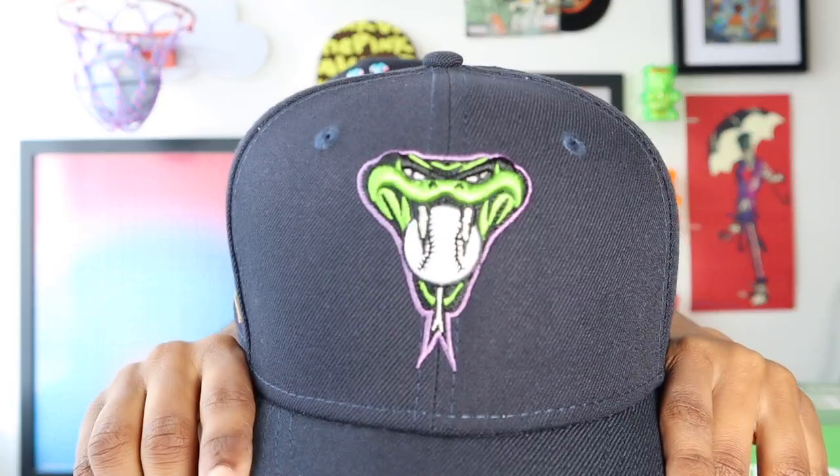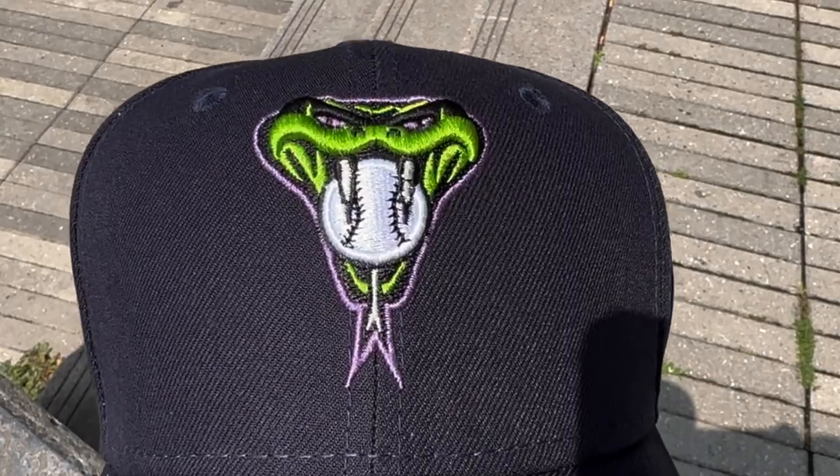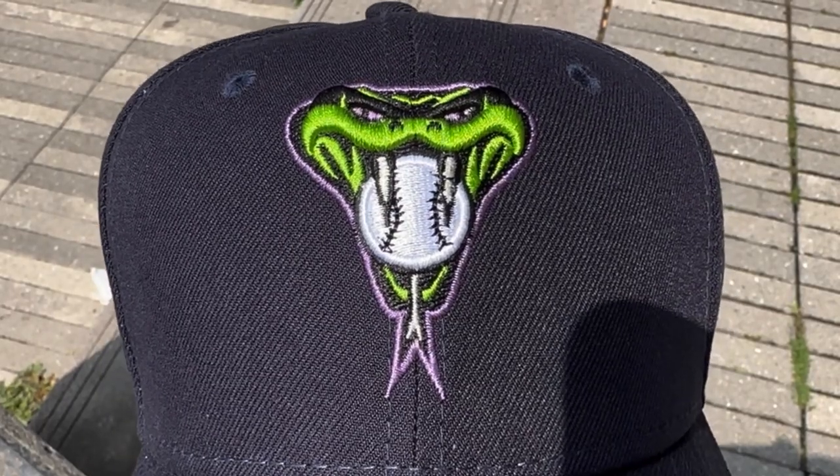Now we're going to get into the UV details I mentioned earlier. It is very subtle on this hat — it's not like the Hat Club Northern Lights pack they just did, where there was a lot more UV threading. On this hat in particular, it is just the eyes. Just the eyes on the snake head turn pink when it is out in sunlight. I went ahead and threw in the clip I took when I took the hat outside, so y'all can see exactly what that looks like. I also threw the hat on so y'all can see what it's giving.